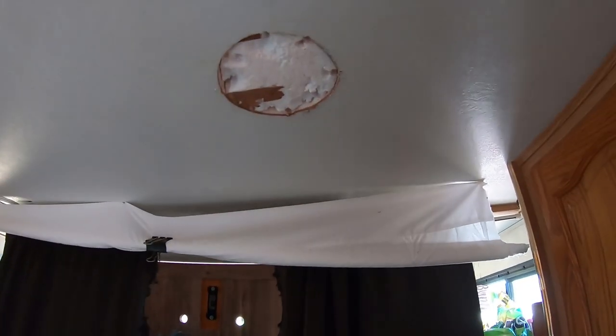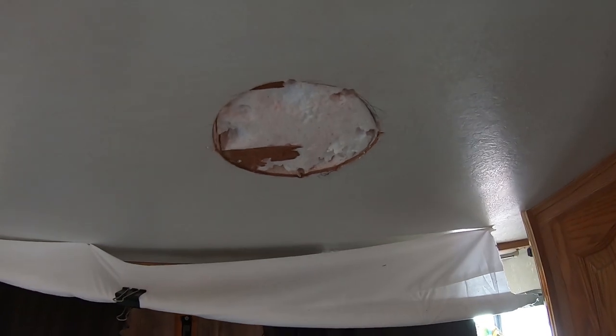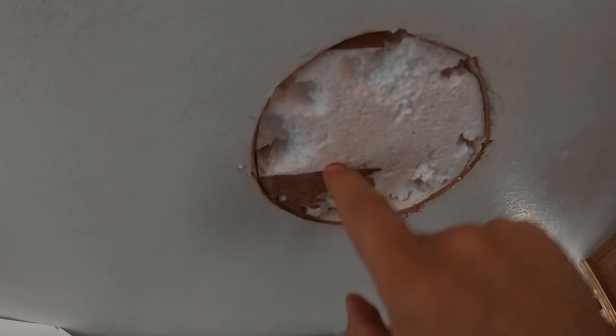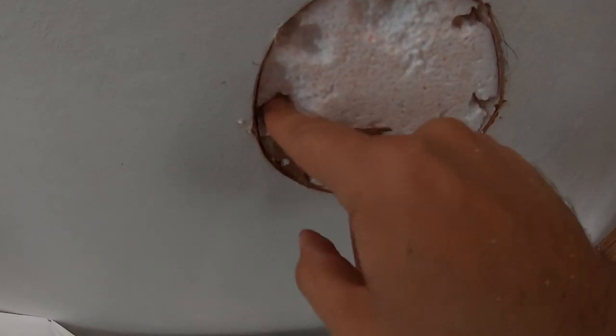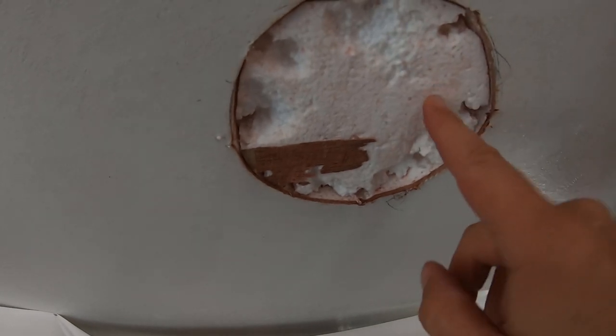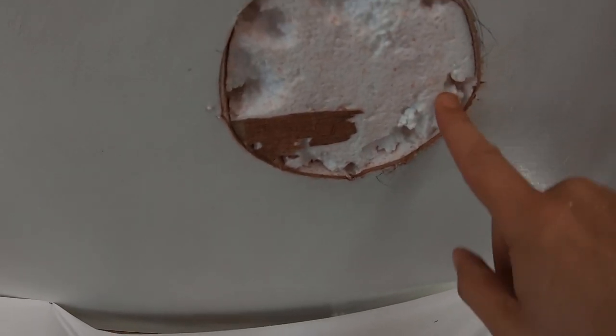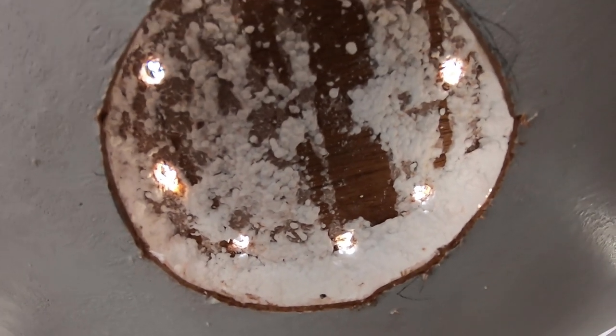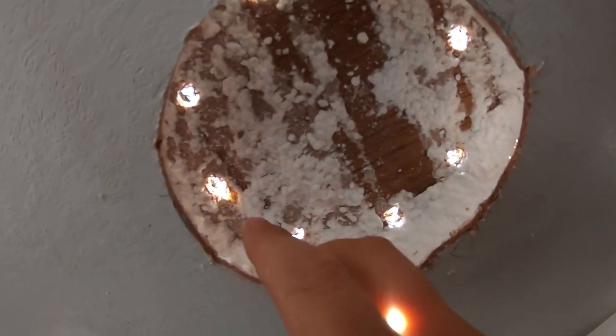I tell you what, I didn't expect it to be built so well. I thought this hole would just fall out when I cut it, but this is actually glued to the foam board up there, which is nice. It's well built. I've got the winter package on this RV. Now would be a really good time to have one of those vacuums. That is a really, really thin roof.